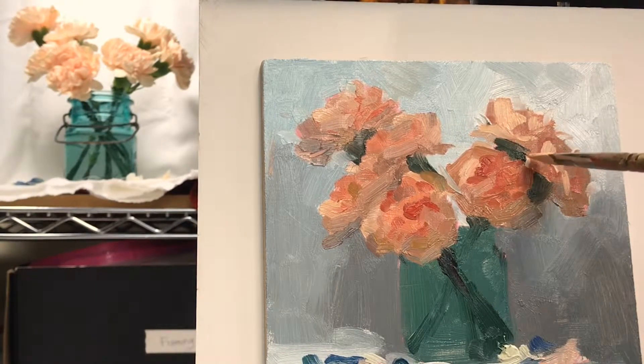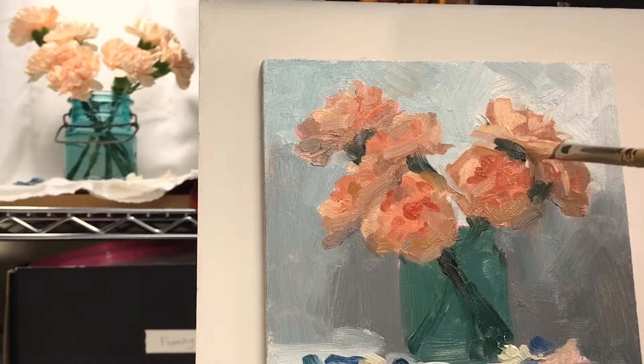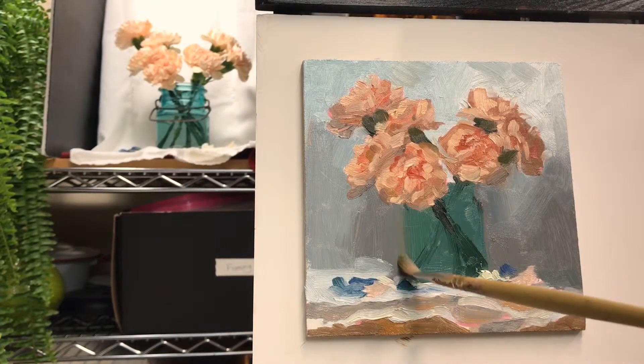Bonus tip! The sharp edges of those little carnation petals can be nicely rendered at the very end with a palette knife, and those little tiny highlights are also nicely done with a palette knife. Do I have video of that? No, I'm sorry, I don't.